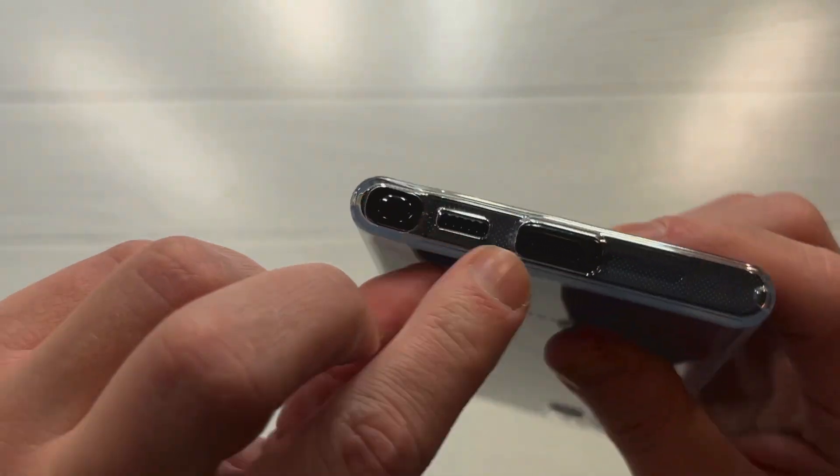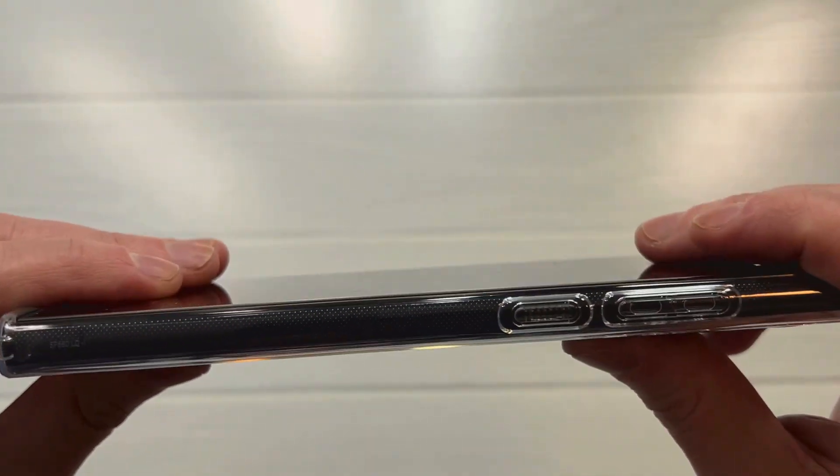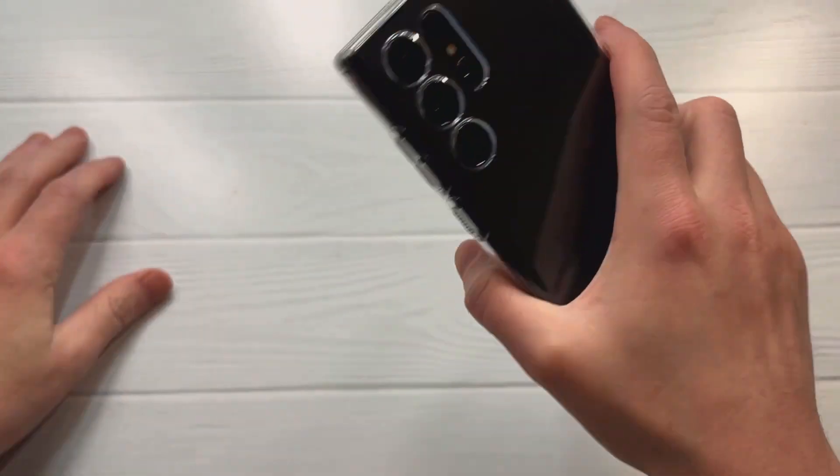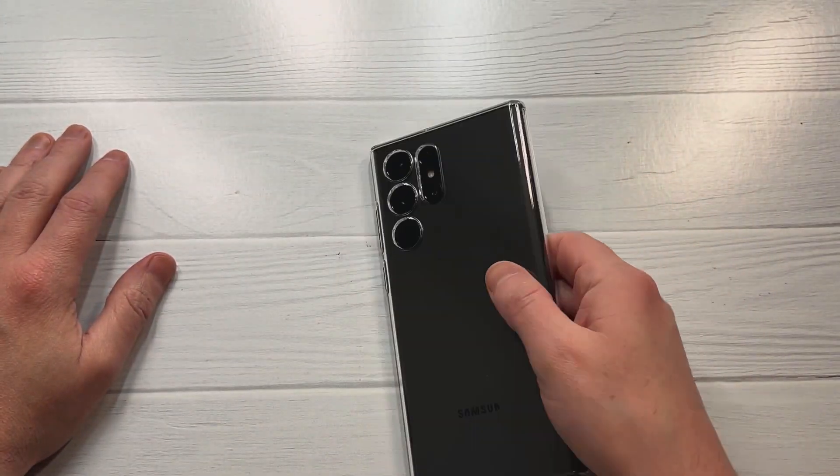Speaker grill looks good, power button looks good, and the buttons are clicking and responsive. Great case — I like this case a lot, and it's already resisting fingerprints from my first impression.